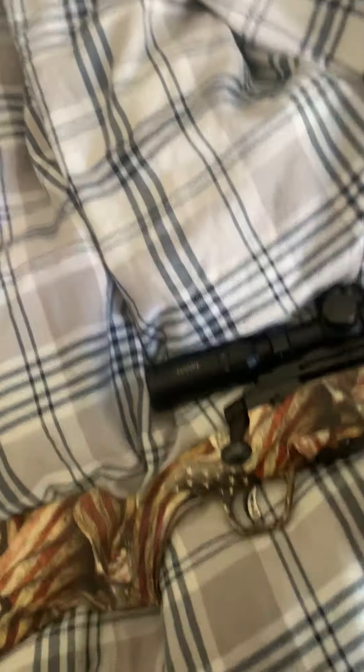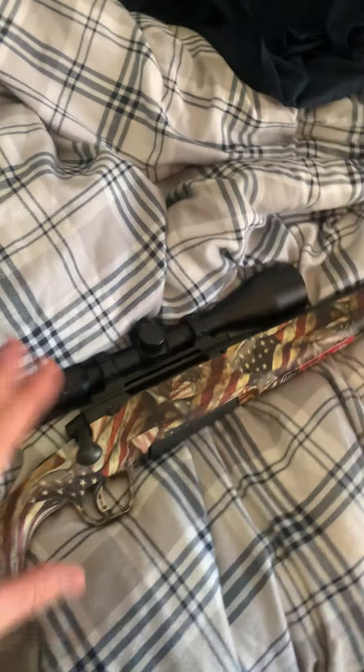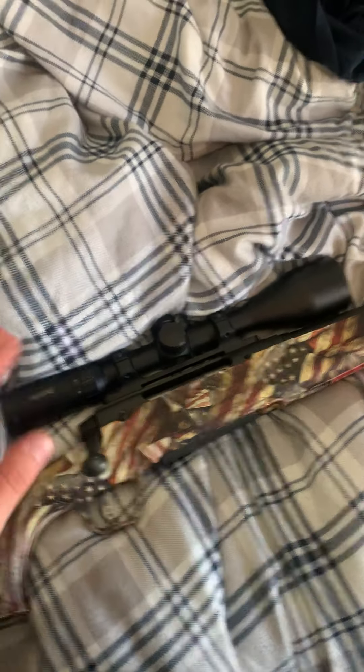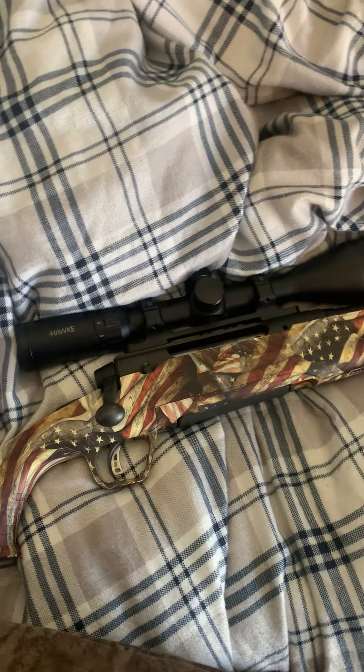One thing I love is the wrap — it is amazing. Another thing: 30-06, it's a great caliber, a lot of knockdown power. I can kill an elk with this gun, no lie, or a mule deer.